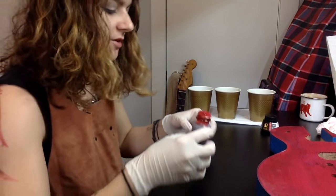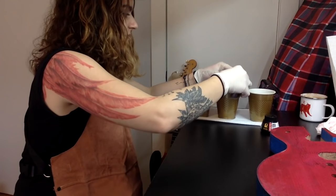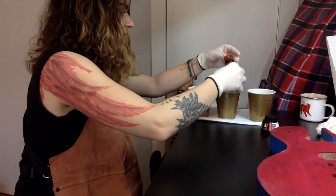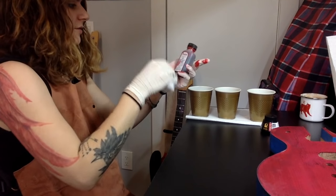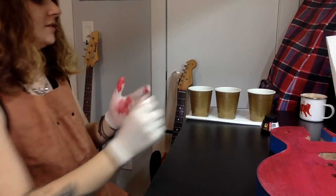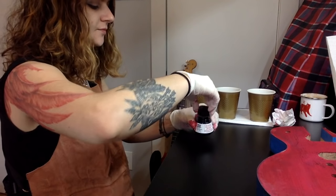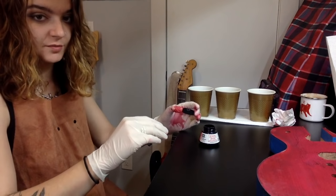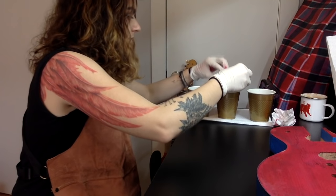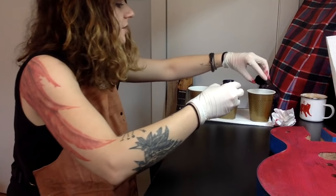In cup one I'm going to do a solid red — I'm putting quite a bit of red in there because I do want this to be pretty dark. I'm going to get my ink in cups two and three: just a little ink in the one that I want to be a darker red because the black will permeate really quickly, and quite a bit more in the solid black cup.